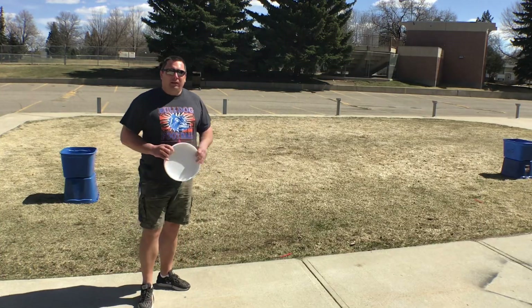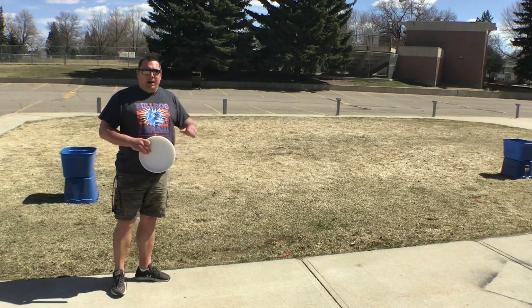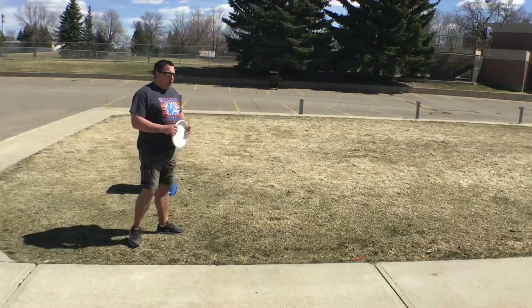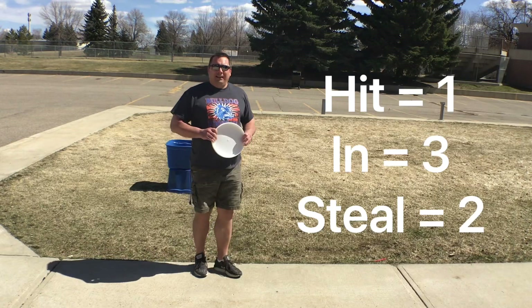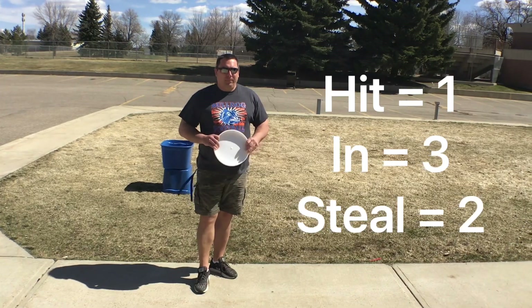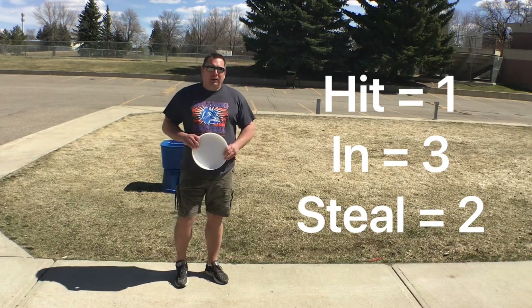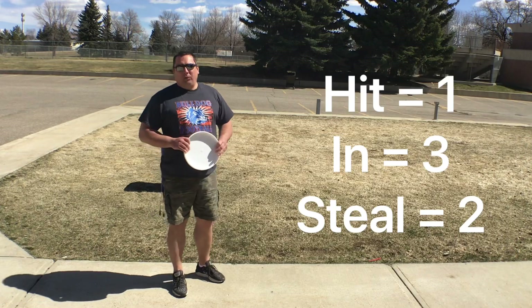In terms of gameplay, one partner will be down at their bin and I'll be down at mine. I'm gonna start with the frisbee. The goal is to try and throw the frisbee and either hit the tote bin or ideally land the frisbee into the top of the bin. If I hit the bin with the frisbee I'm gonna get one point, and if I land it into the bin I'm gonna get three points.